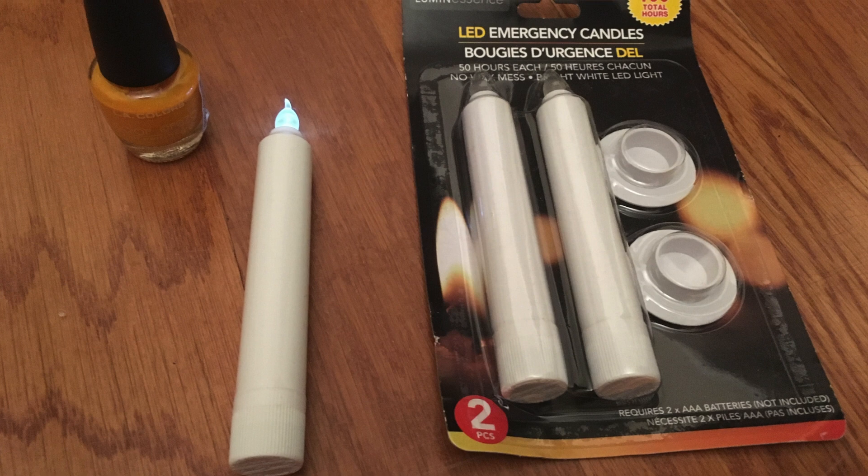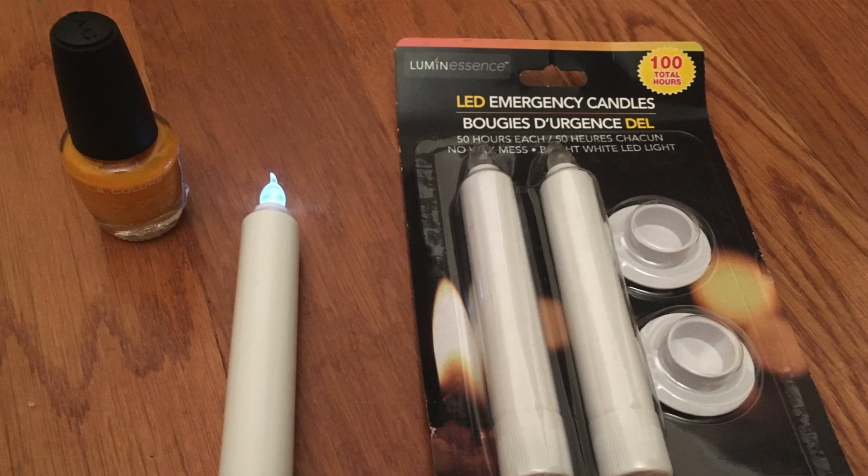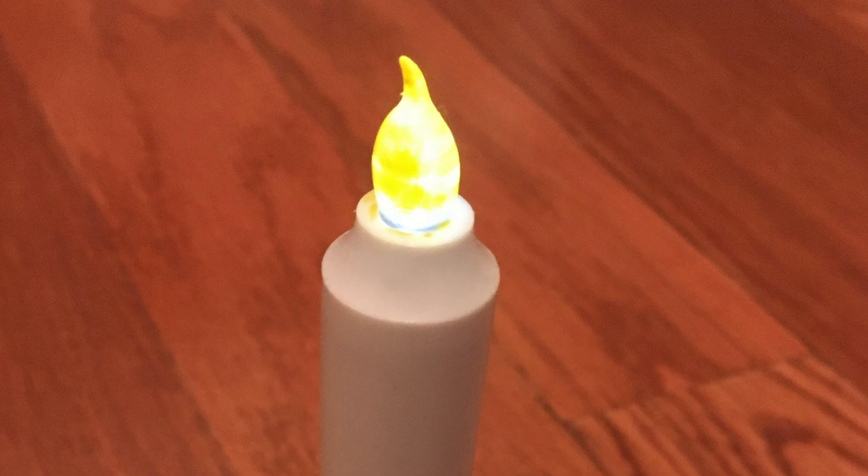Those candles! I actually got them at the dollar store and then painted the flames so that they were more yellow — a more authentic glow. Then I wrapped some fishing line around them and hung them from the ceiling. Which was a great idea. Until it wasn't. Did the candles fall on people during the party? Yes. Did pieces of the ceiling come off when the candles fell? Possibly. It was a little bit dangerous, but Hogwarts is a security nightmare, so I think it was pretty authentic.